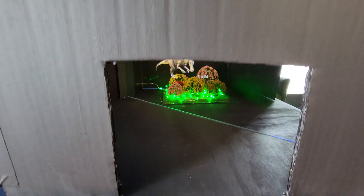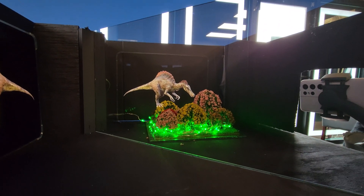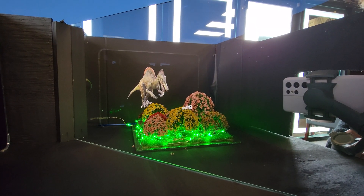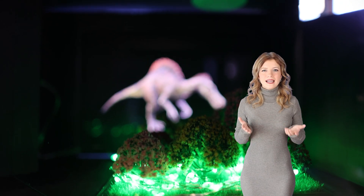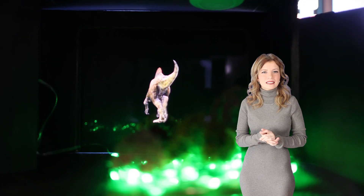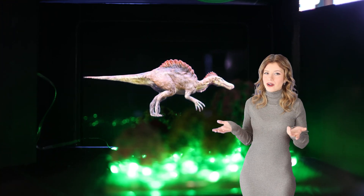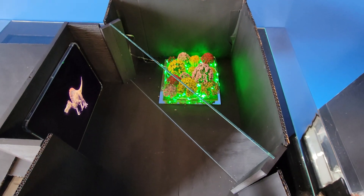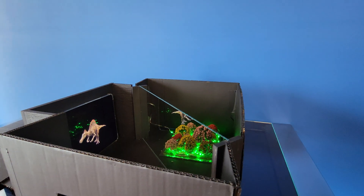The glass performs a dual function. It acts as a transparent window through which the audience can view the main stage, and simultaneously serves as a mirror that reflects the image from the hidden compartment. Positioning the glass at a 45 degree angle is important because it aligns the reflected images so that they appear at the same distance from the audience as the actual objects on stage. This makes the reflected image seem to occupy the same physical space as the main stage, enhancing the illusion's effectiveness.